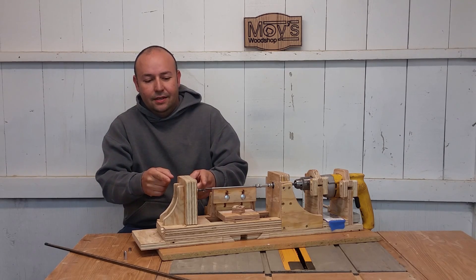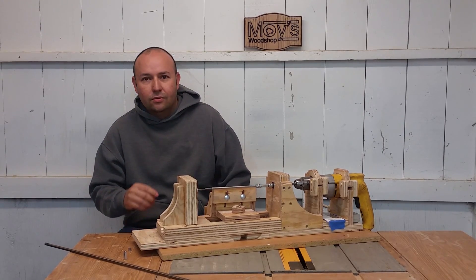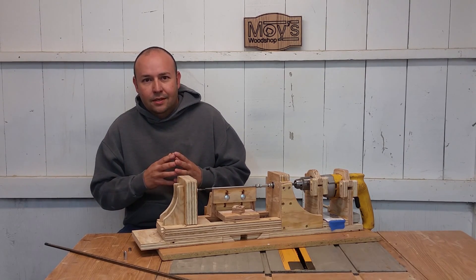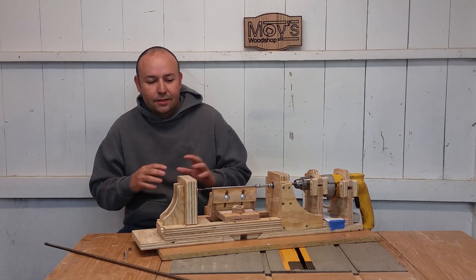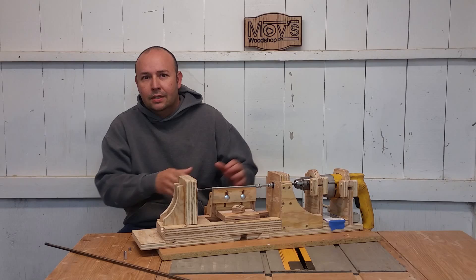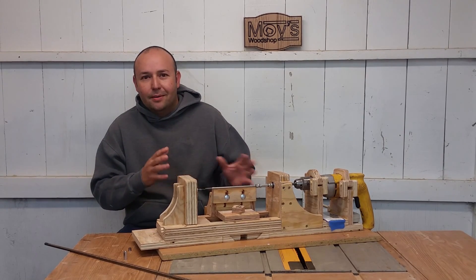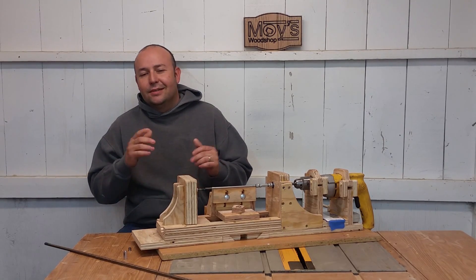I switched out the bolts. There were also some questions about cutting threads, so I'll show you my process for that. Then we'll come back and talk a little bit more about the mandrel, and I'll share the reason why I built this lathe — it's a challenge announcement.